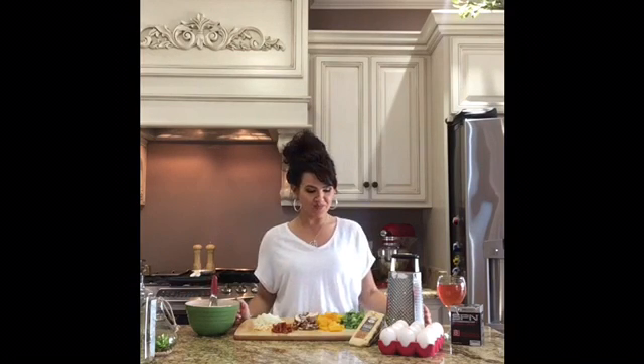Hey guys, I'm Breanne Morris. I'm a certified health and wellness coach, and today I'm going to be sharing with you how to make a delicious vegetable and sausage frittata.